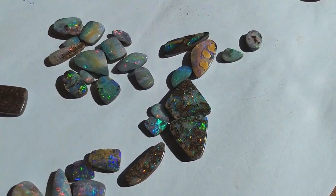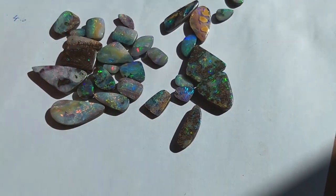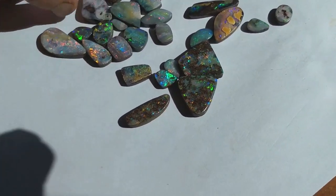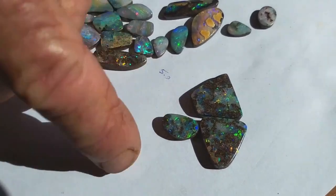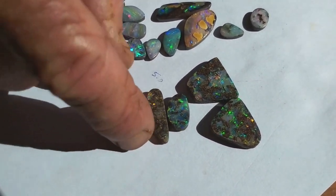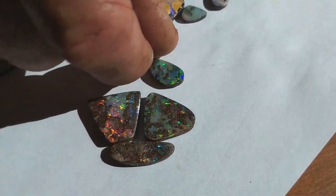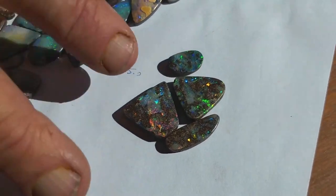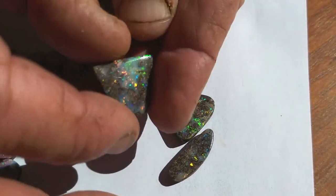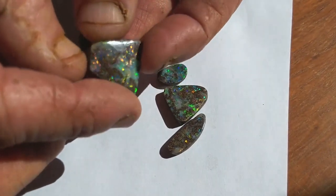He always cuts the entire parcel. You might remember yesterday looking at that big piece of matrix with all the lines drawn on and what he wanted to do with it — and this is the result of that big piece: four stones. There's the top piece, then those couple of angular pieces, and the small one from down in the bottom corner. Just beautiful, beautiful material — lots of color, verging on solid gem. Just a brilliant, brilliant stone.